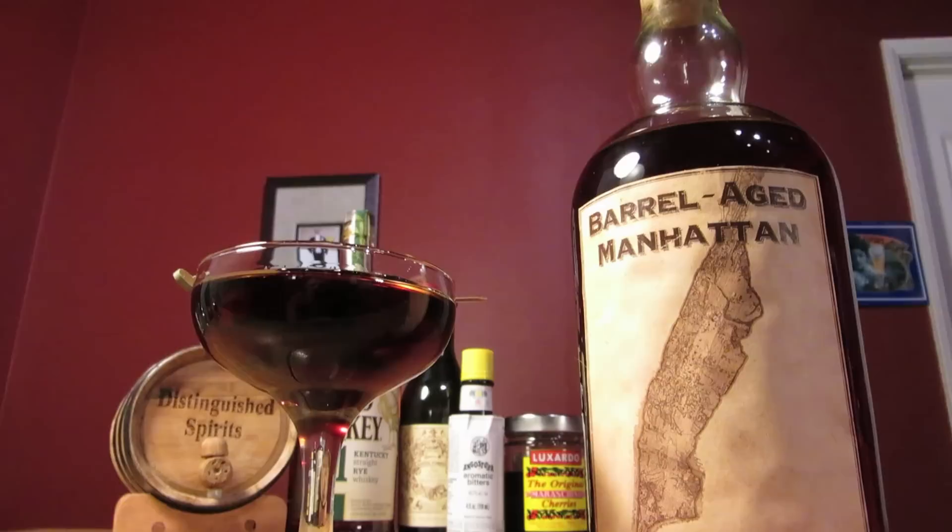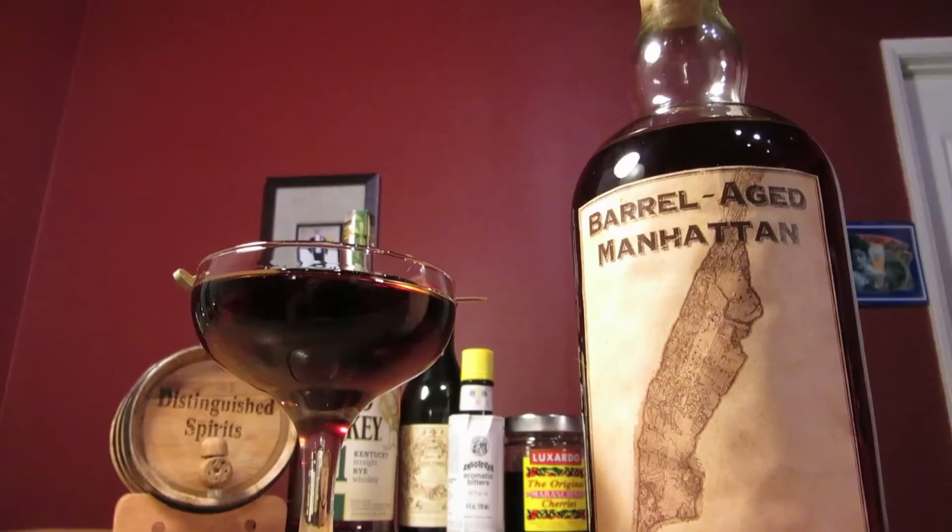And there it is — a little more rounded, a little more polished, a little more refined: the barrel aged Manhattan. Cheers.